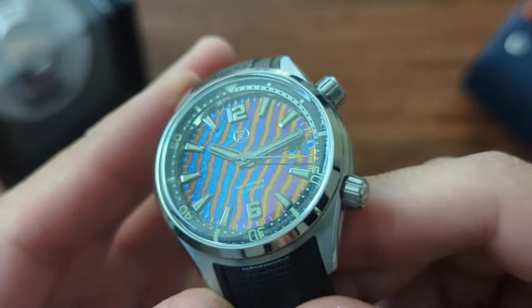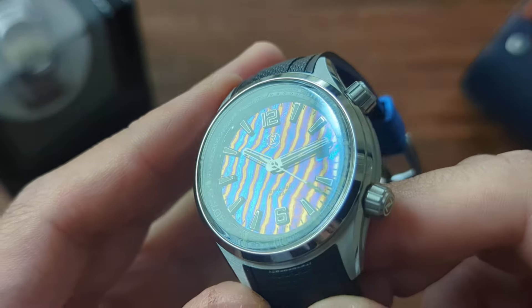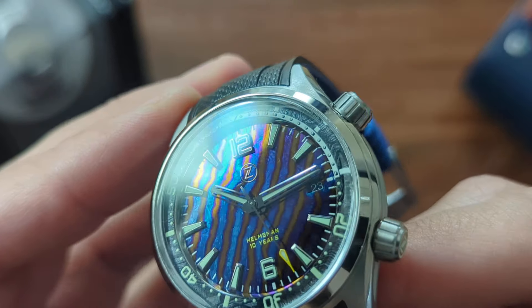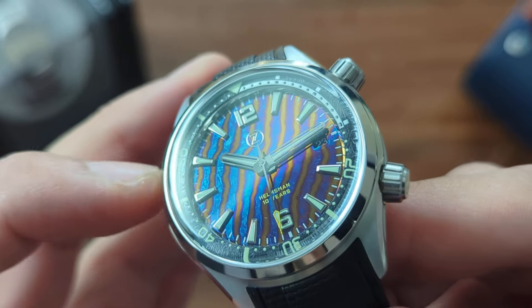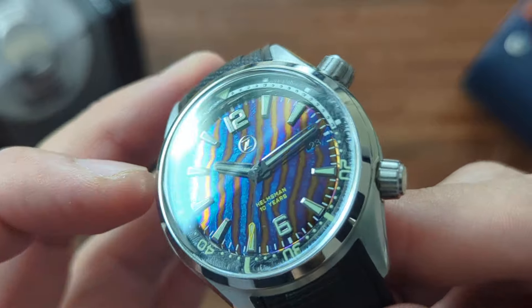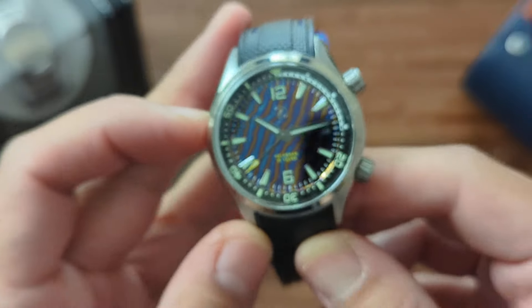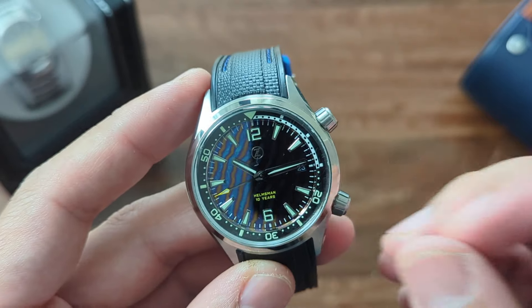Timascus is an alloy made of titanium — sort of like Damascus but with titanium — then heat treated to get these beautiful colors. You can see some yellow and some oranges, and I'm super happy with this one because on the left side I have light blues and on the right I have purples and a little bit of red. It's just a very, very cool piece.